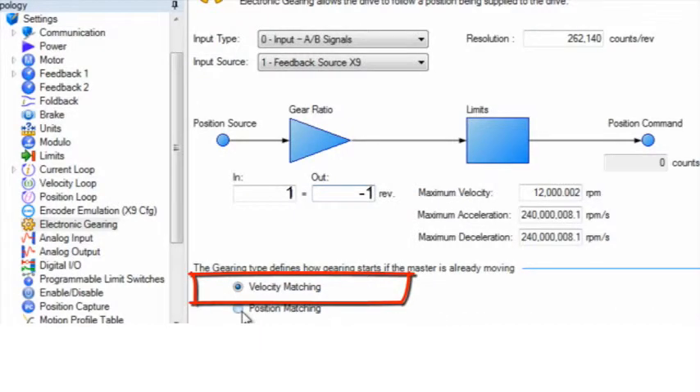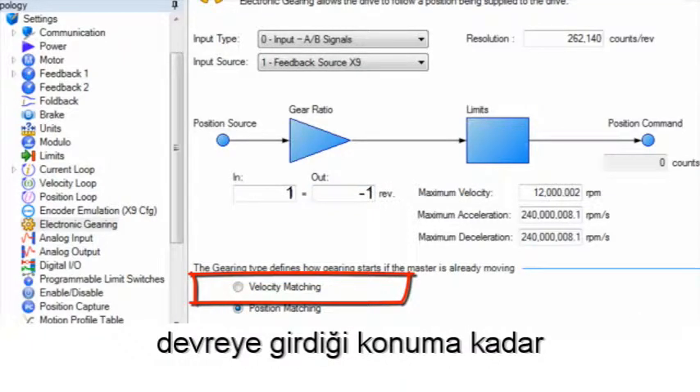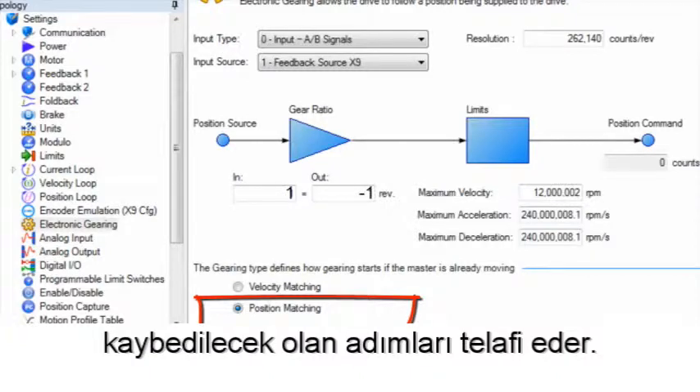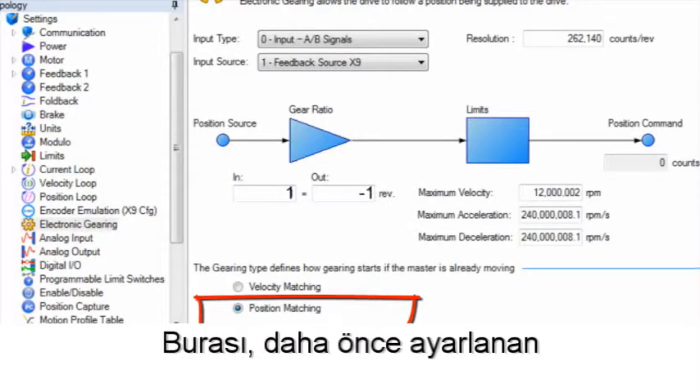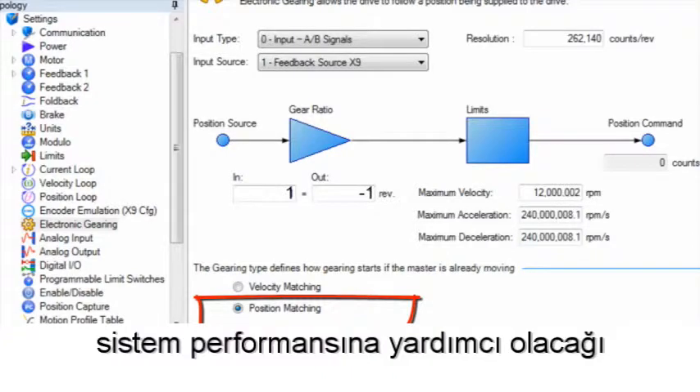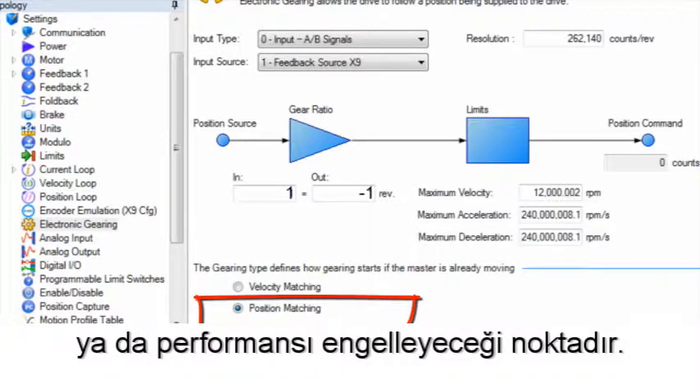In position matching, the follower will accelerate up to the position at which the gearing was engaged, making up for the steps that would have been lost during acceleration. This is where the acceleration limits set previously can help or hinder the system's performance.